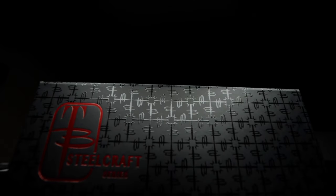Welcome back to the Fuller Fanatic channel. Today, I'm very pleased to say I finally added the Steelcraft series mini glimpse.